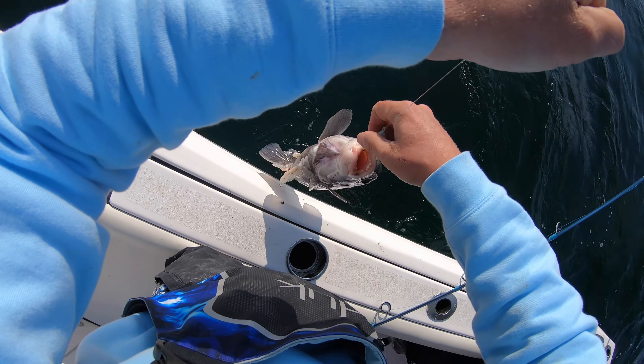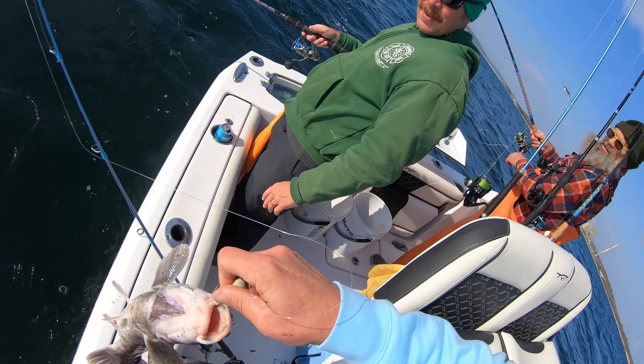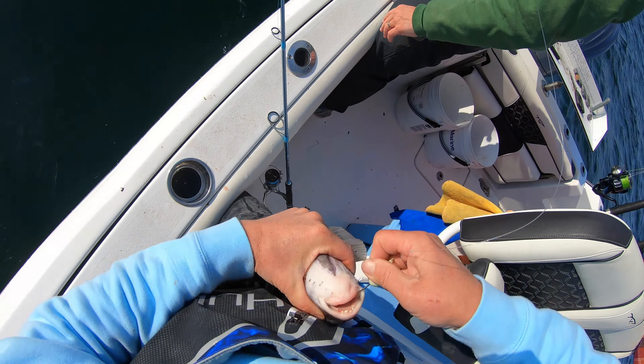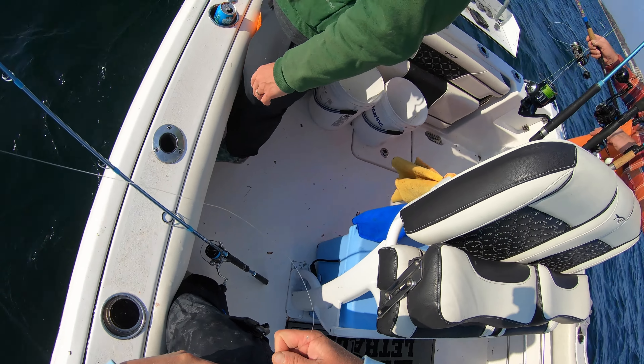Oh, he's got some nice choppers! Now see how it hooks it perfect in that corner — like a circle hook, bro. I love this hook. Whoa, whoa — he's throwing, okay.